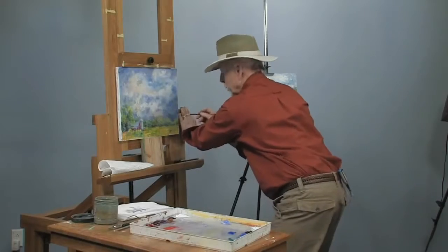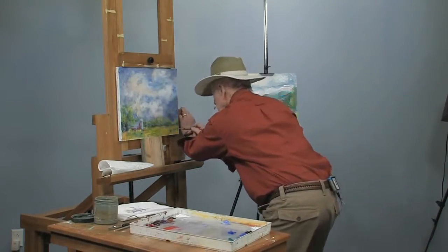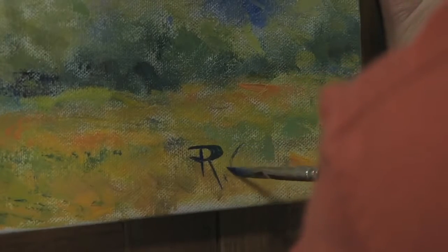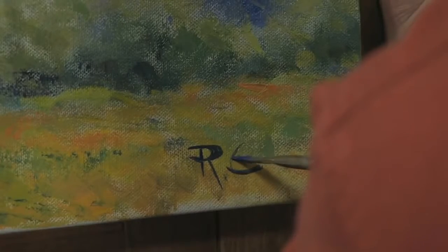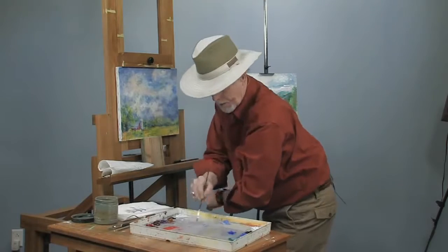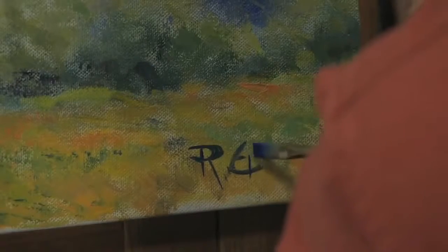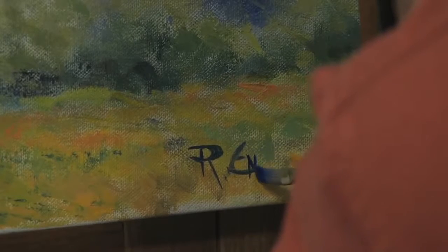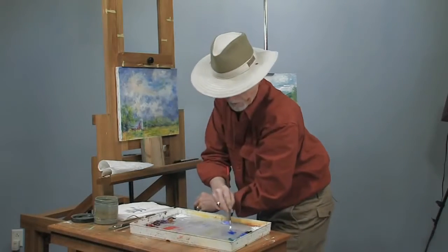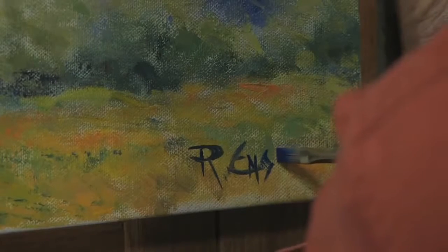Signatures are very important on your paintings. The first thing that people look for is your signature. You have no idea how many students have asked me: how do I sign? When do I sign? Where do I sign? Well, this gives you an idea how to do it.